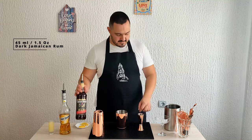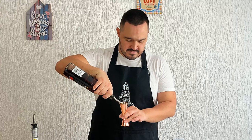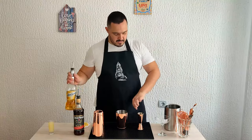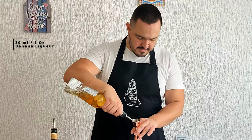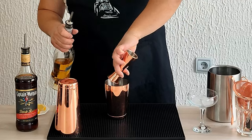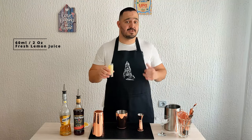Really easy to make, three ingredients only. Without further ado, let's crack straight into it. We're going to start with dark Jamaican rum — I have Captain Morgan here, 45 mils, one and a half ounce. Followed by one ounce of banana liquor, and the third ingredient, 60 mils of fresh lemon juice.